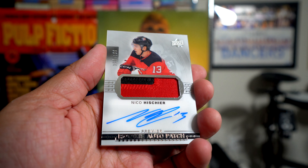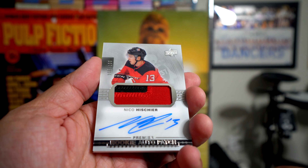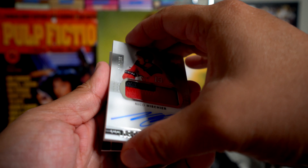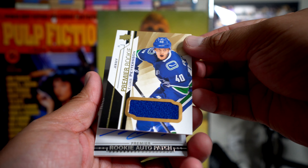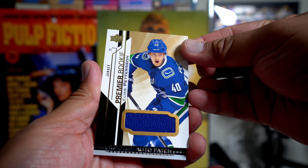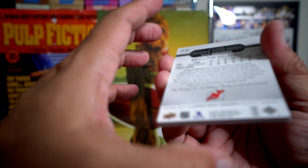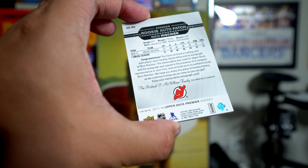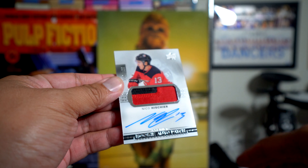Niko Ehlers, numbered to 199, and this is like what his card should have looked like when he was a rookie. Let me pull out this last one — Elias Petersen. That's a good one — that's a jersey card. But this is his 17-18 card. Wow, this is a great card, I love it.